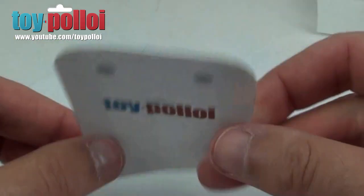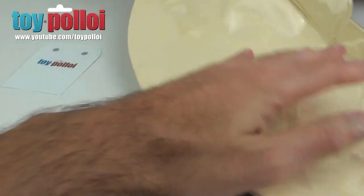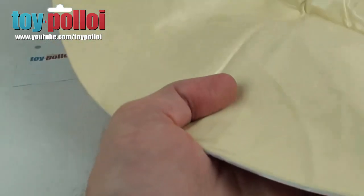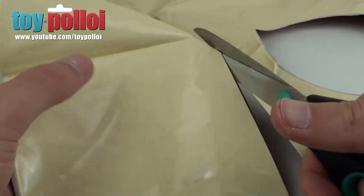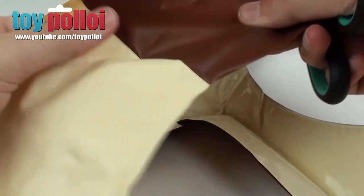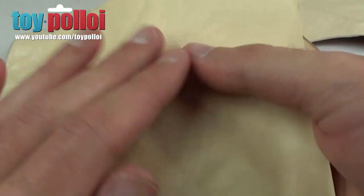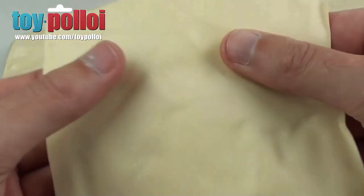We're left with the new pattern that we can use. We need a section of the blow-up toy — I'll try to pick an area that's fairly flat because some of it has been wrinkled in the packaging. I'll cut out an area that is reasonably flat; the wrinkles should ease off over time. There we go — we don't need the brown part so we can just cut that off. The inside of this vinyl toy has a nice matte finish and the outside has a shiny finish, so we can have a different look to each figure if we want to.